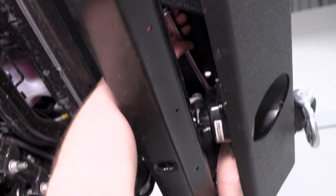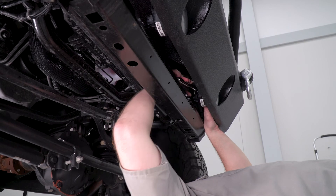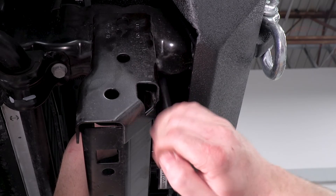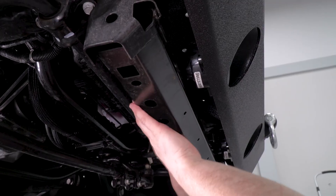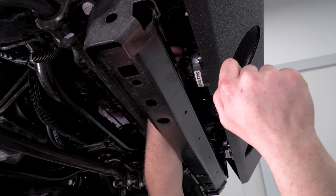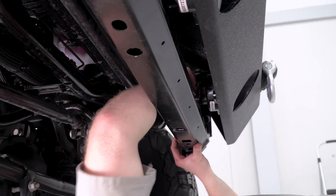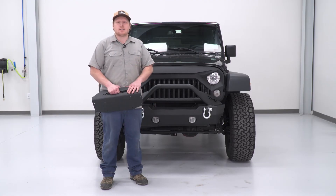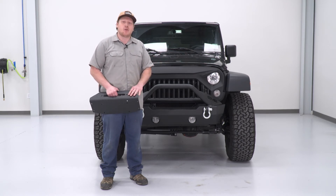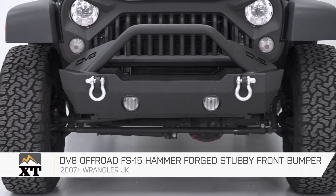For our bolt up top, we're gonna use an 18-millimeter. Last but not least, we are going to plug our fog lights back in. DV8 does supply a winch plate, so if you do have a winch or you're looking to get one, you'll have the hardware to install that. However, with everything tightened up, that wraps up our review and install. Check out more at extremeterrain.com.